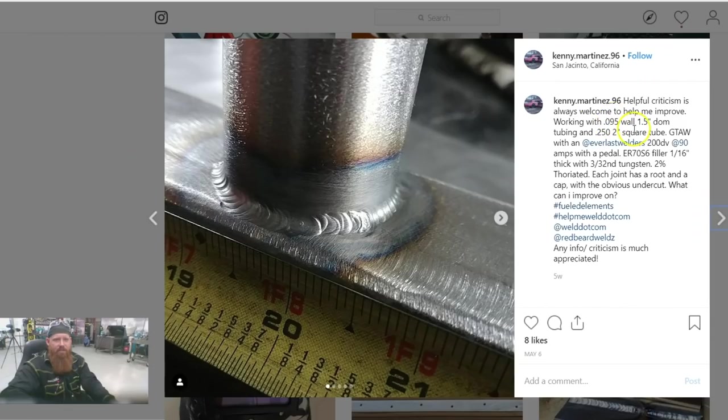Welcome back to another segment of HelpMeWeld.com. Kenny Martinez 96 on Instagram is looking for some helpful criticism and ways to improve on his welds. It looks like he's got some 0.095-wall inch-and-a-half diameter tubing, quarter inch by two inch square tubing. He's using the gas tungsten arc welding process — TIG for short — running 90 amps, 70 S6 filler wire, 1/16th diameter, 3/32nd tungsten that is 2% thoriated. Thanks for all the information — that's a lot of good detail as far as your parameters.